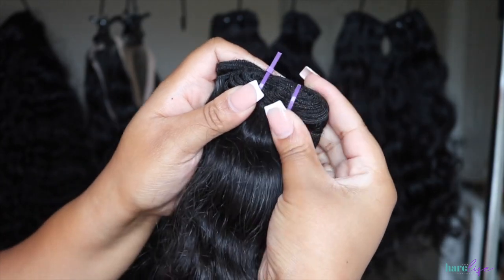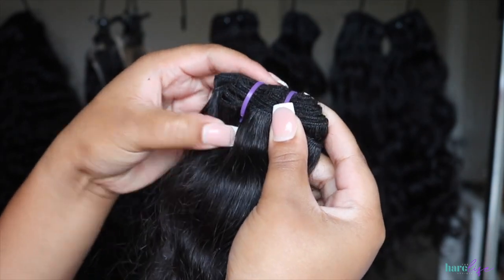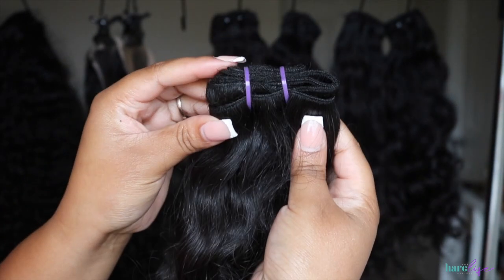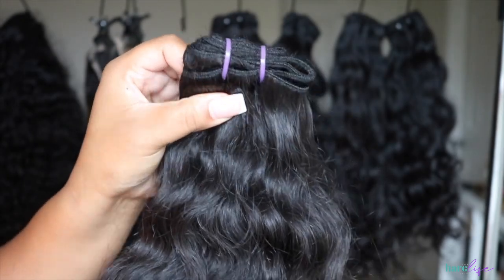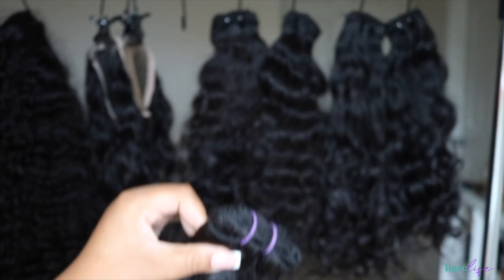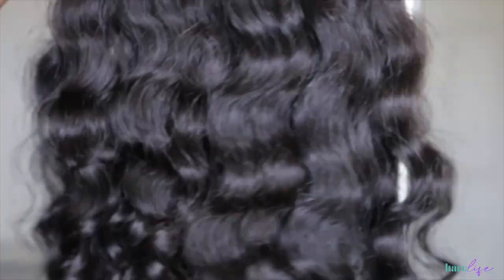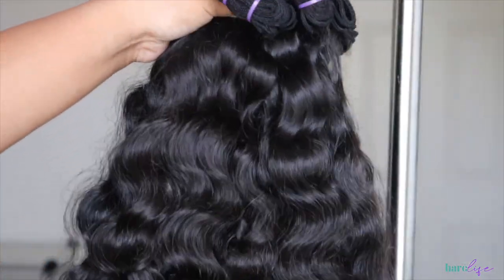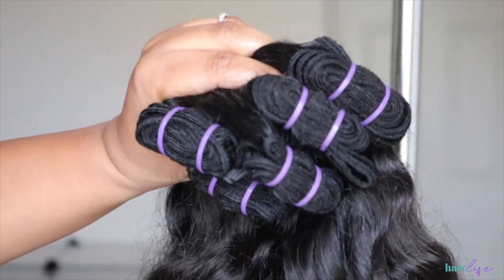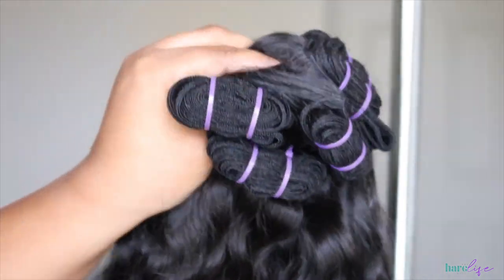I'm trimming them and spinning them around so that part is on the inside. I hope this was super helpful! Make sure y'all check out the website — these bundles are a must-have, they will last you years with proper care. If you are not subscribed to our text list, make sure you do that — you'll know about all the sales first and get discounts on your order. I will link that down below so you guys can subscribe, and I will catch y'all in my next one — thank you so much for watching, bye!